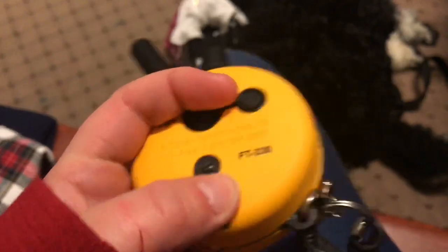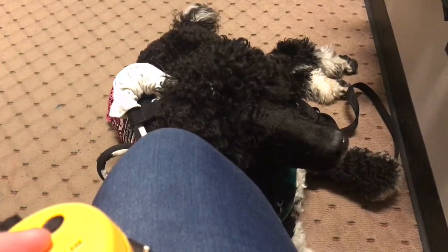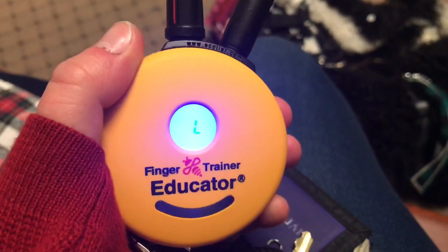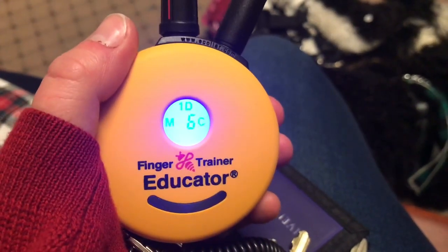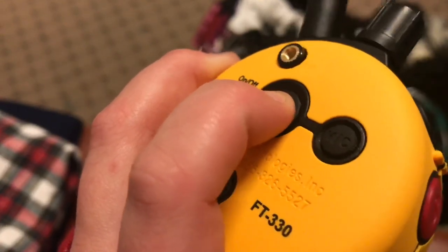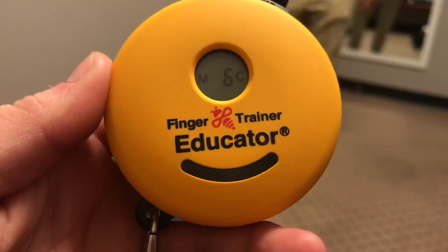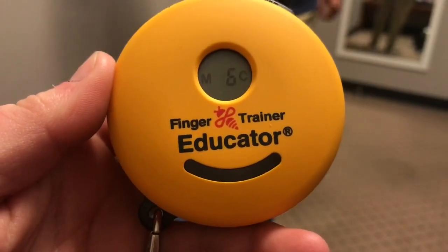It wasn't an issue at all. The only thing is like forgetting to use the finger button — I would consistently forget that I had it, which was sort of frustrating. The on-off button is exactly the same, everything on the remote is the same. So I would say that it's pretty simple to transition between the two. If you're nervous about that, don't be — it's really simple.